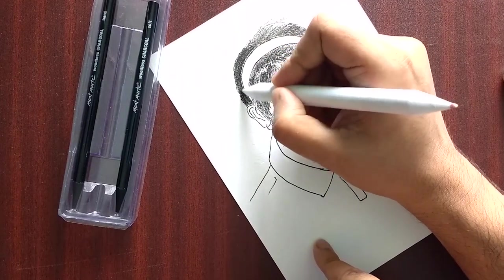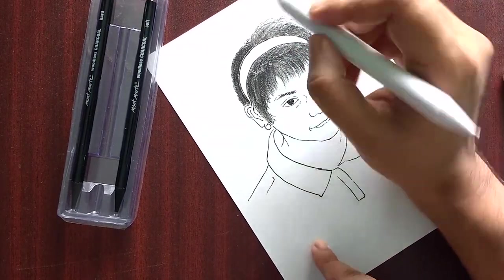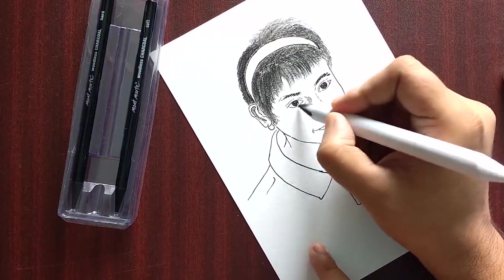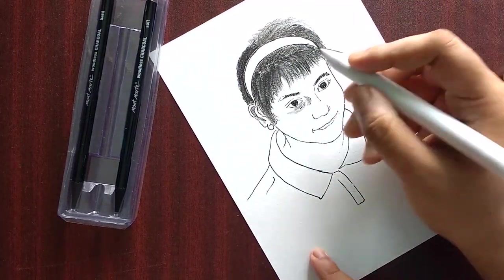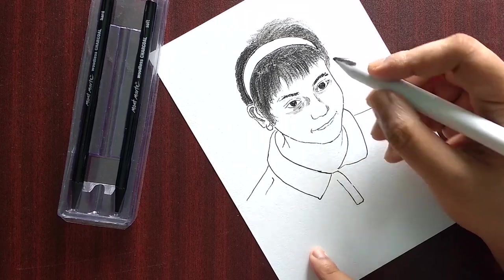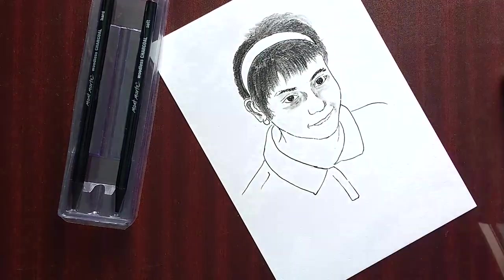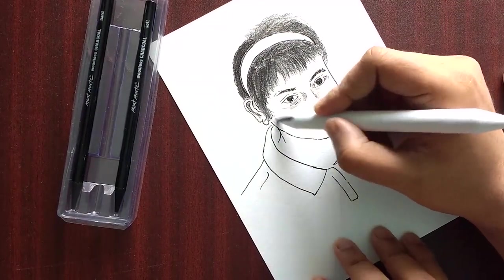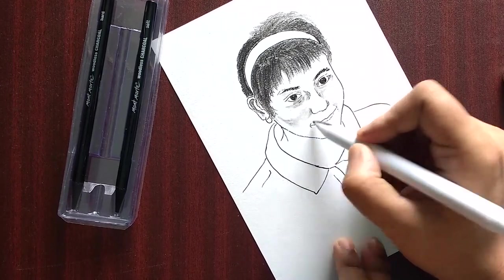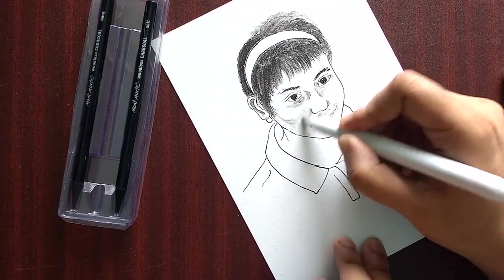Blending stumps are very important and very basic things which I did not know much about when I started drawing in my childhood. Whoever is new to this channel — even kids — you should try and blend your sketches, because when you blend them it becomes more realistic, mostly portraits or even sceneries. Use cotton buds, simple cottons, even your fingers to blend them. And if you can afford a blending stump or a set of stumps, that will be very good.